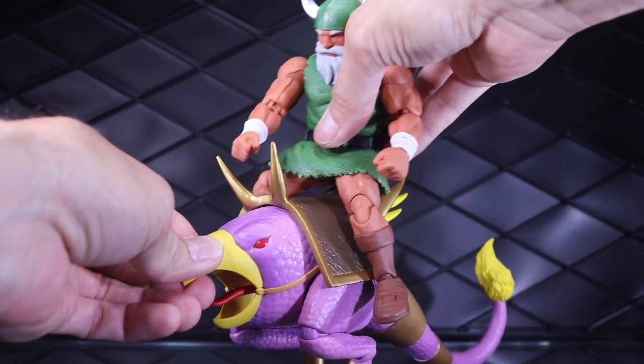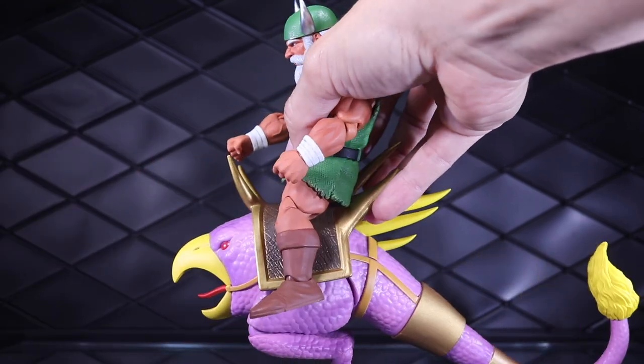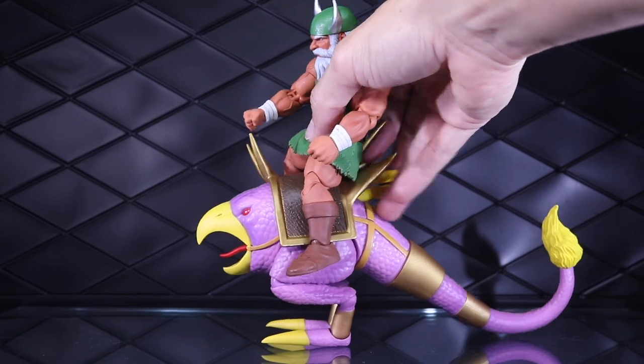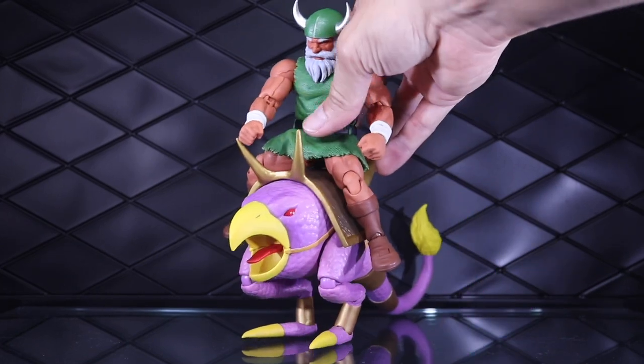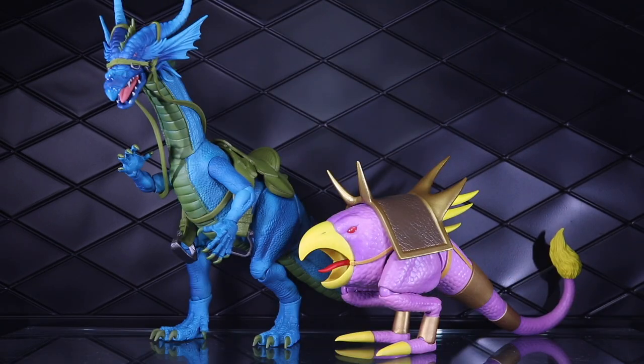Here's a look at him riding on the chicken leg. There are no stirrups, no reins or anything. He's huge compared to it, which is kind of laughable — I guess that's accurate to the game. The dragon has more articulation, more paint, a removable saddle; it just feels much more premium, more like an action figure than an accessory. And the chicken leg does feel like an accessory.